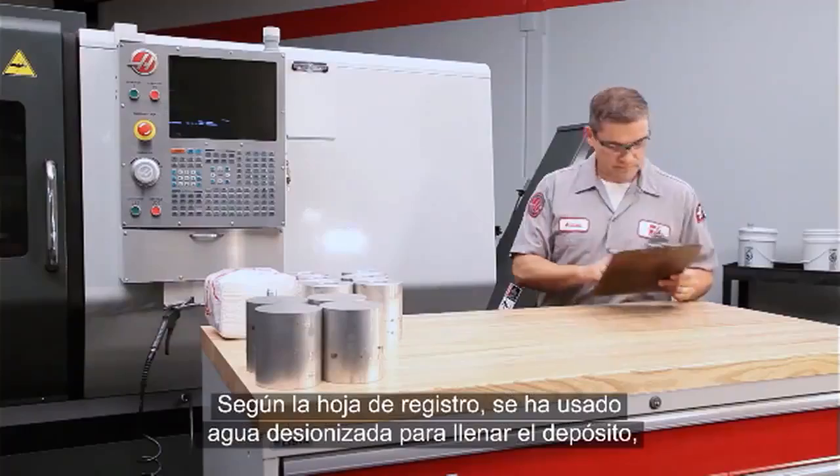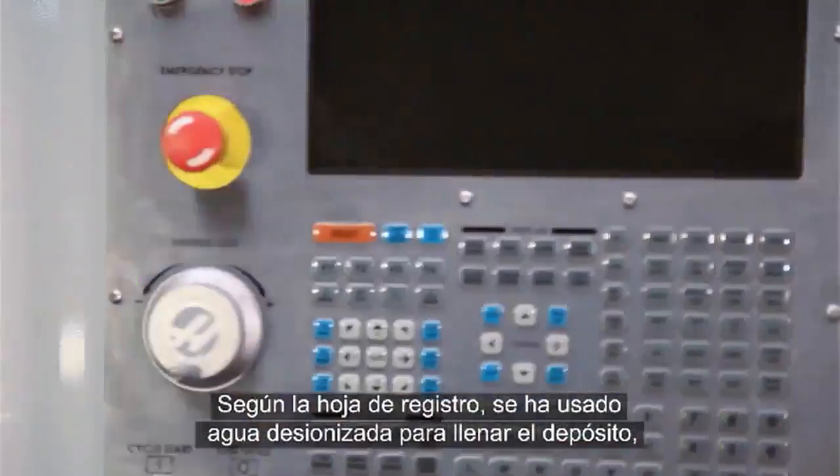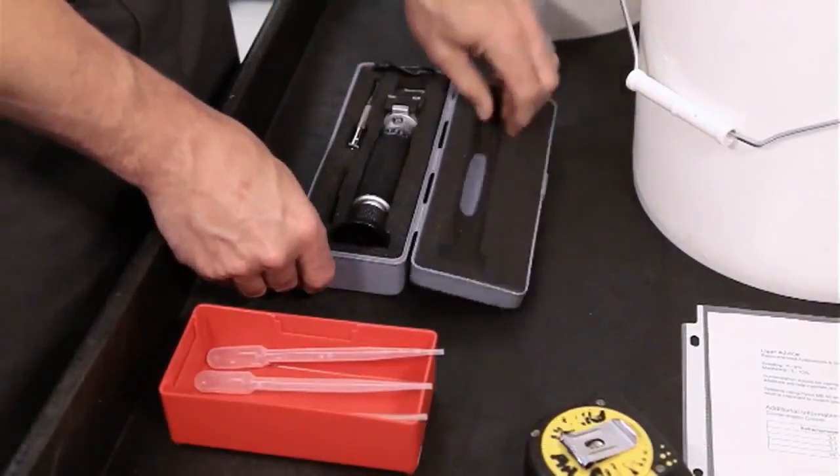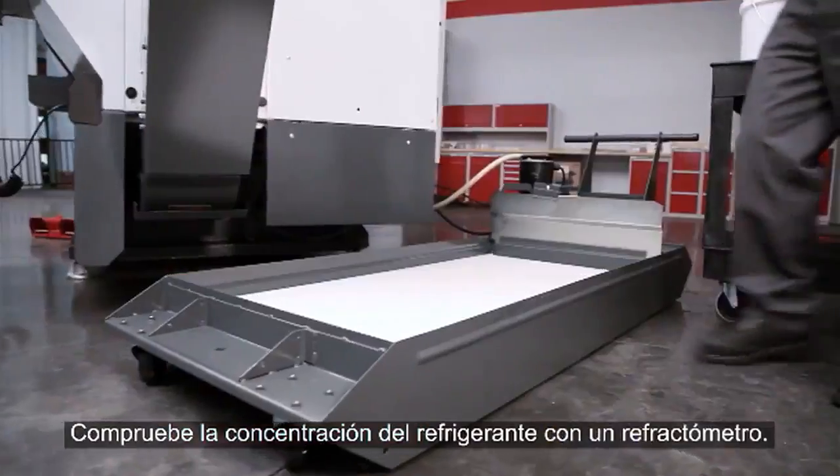The coolant log shows that deionized water has been used during top up, so pH and water hardness should be just fine. Check the concentration of your coolant with a refractometer.